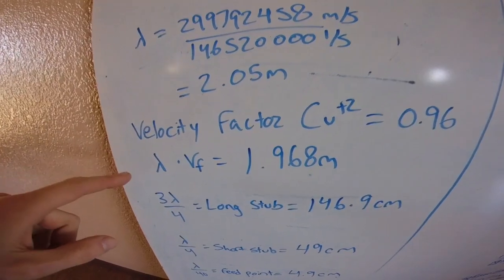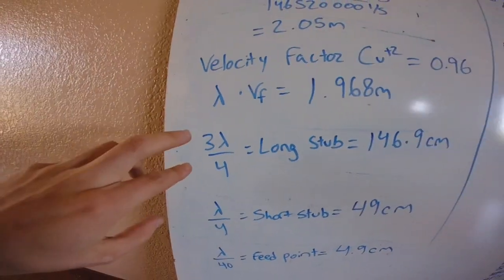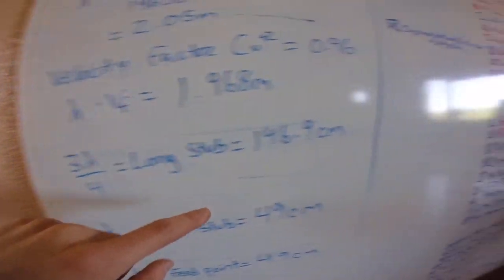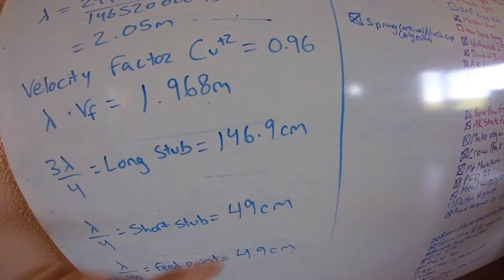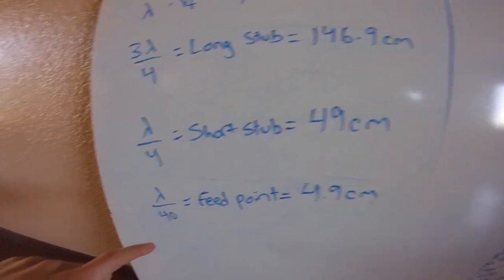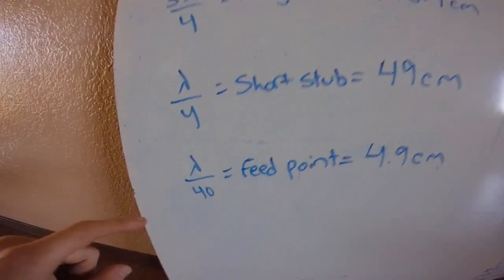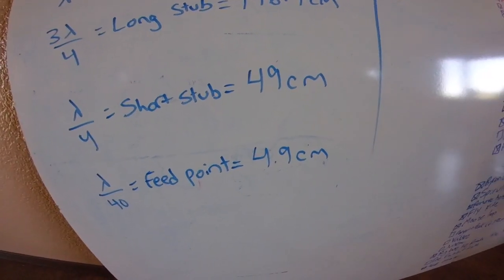So this is the wavelength at our given frequency. To find the long stub, it's a three-quarter wavelength, so multiply 1.968 by three-quarters — that gives 146.9 centimeters for the long end. The short stub is a quarter wavelength, so divide lambda by 4: 49 centimeters. The feed point is a tenth of the way up the short stub, so lambda divided by 40 gives 4.9 centimeters. Pretty easy math.